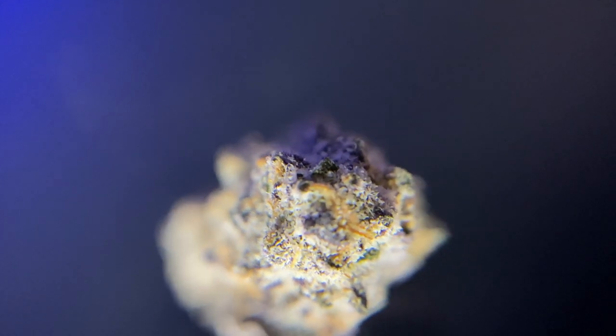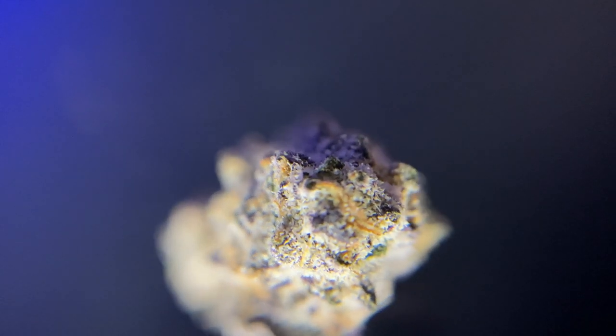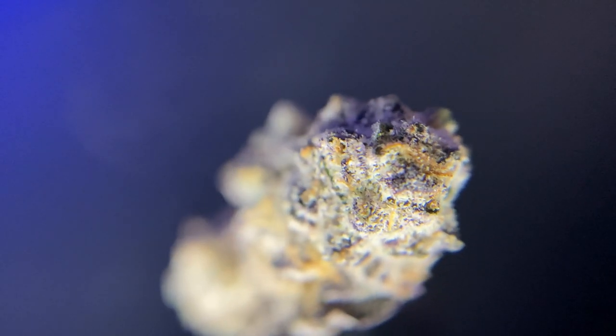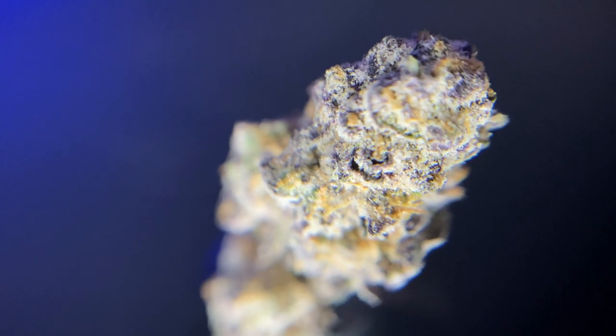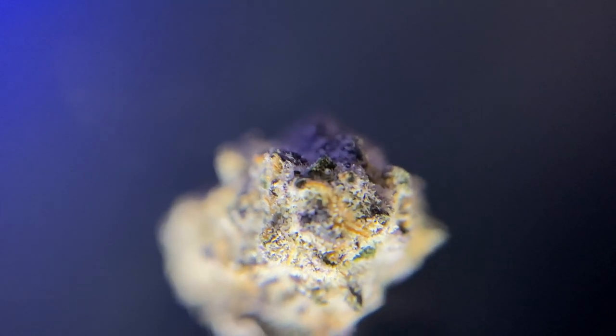Here is the star of today's show — Cush Mints by Grow Science — and you are looking at this under a 25x magnification macro lens. Look at the color of those hairs — bright orange — and you can see the purple undertones just shining through. It's an amazing, densely packed bud structure, and those trichomes are just absolutely huge.